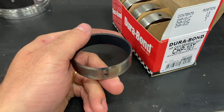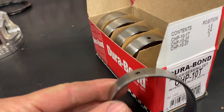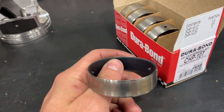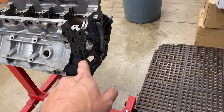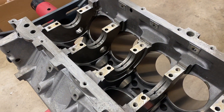LS engines have a pretty common problem of tearing up cam bearings. So anytime I'm doing a fresh build and I have the motor out of the vehicle, I always upgrade everybody to these Durabon coated bearings. I've never had a single issue with these. Even after tearing a motor down after 50,000 to 60,000 miles, they look brand new. So I'm going to get those pressed into the block, then stick the camshaft in and make sure everything's perfectly straight and super healthy.